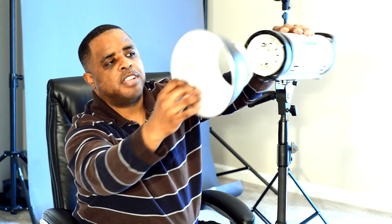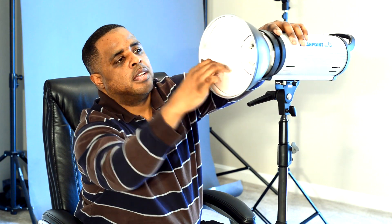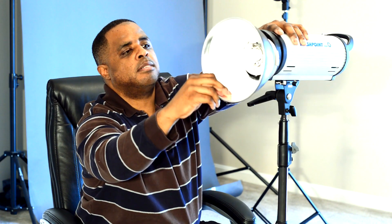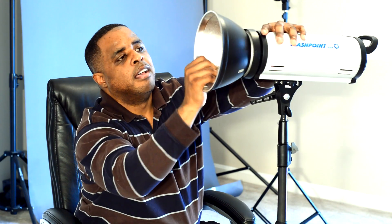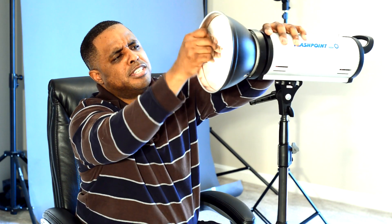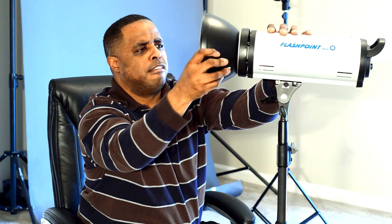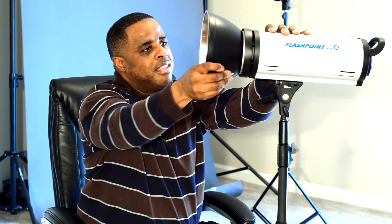This is the cover for the bulb. It automatically comes with the reflector — kind of put it over the bulb. There we go, you heard the click. The reflector is in and that's it.